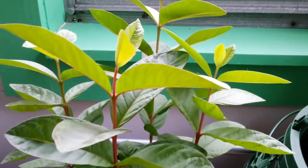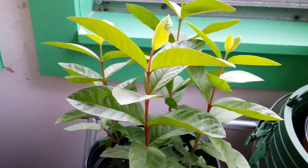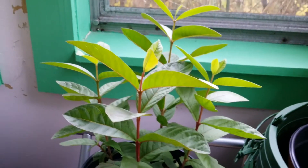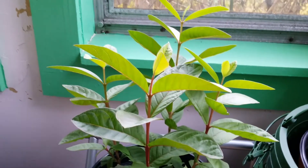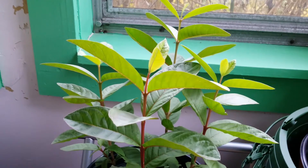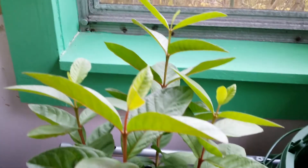We'll see which one is really going to thrive. If this one stays here in the colder area and becomes hardy, I may keep it because I do love the guava fruit — it's my childhood favorite. I grew up with guavas side by side because they grow in the Philippines like weeds.